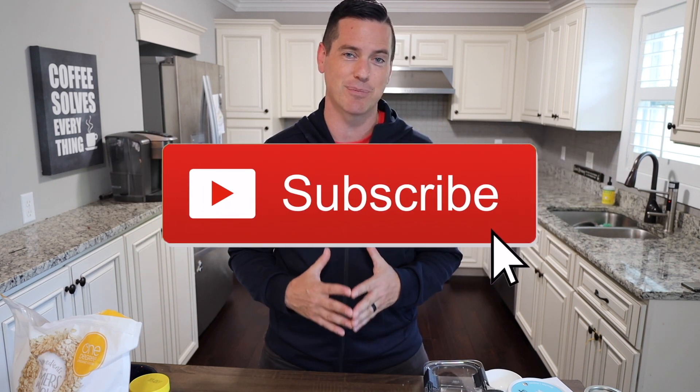Let's get started. If you want to see other videos like this that are health and wellness related, I would love if you hit that subscribe button because it helps the channel out and it helps me get this video out to more people. Let's get started — I want to make this a quick and easy way to make overnight oats.